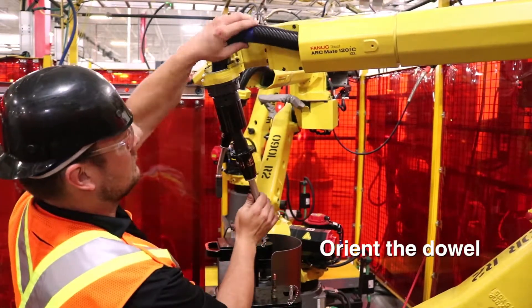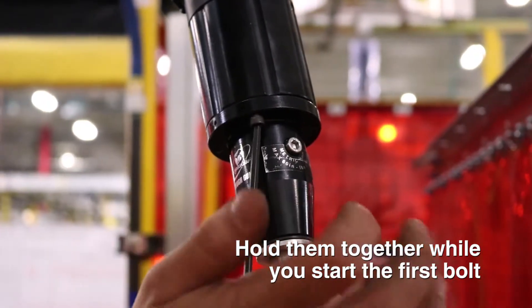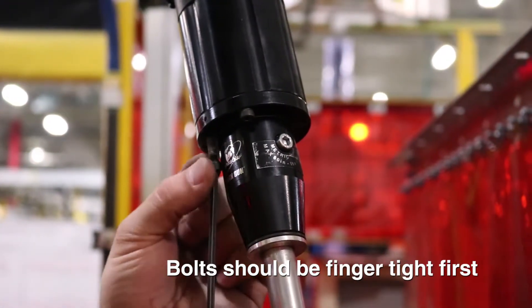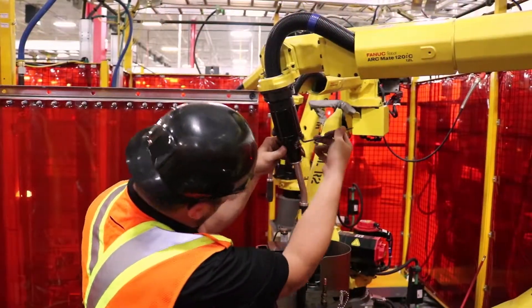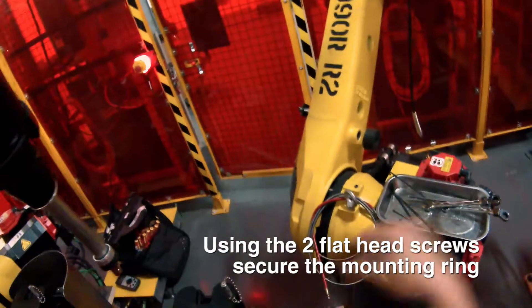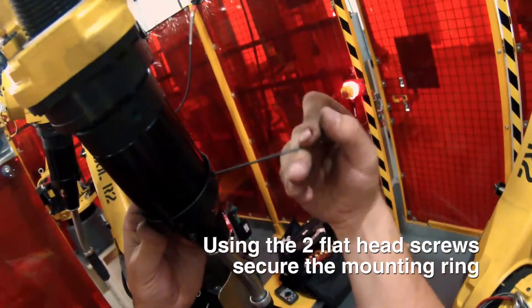Orient the dowel and put the dowel hole on the spacer. Hold them together while you start the first bolt, doing them all finger tight. Then give your Allen key a quarter turn to snug them all up after making them finger tight. Put the little flat head screws back in to hold it in place.